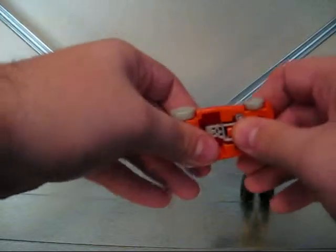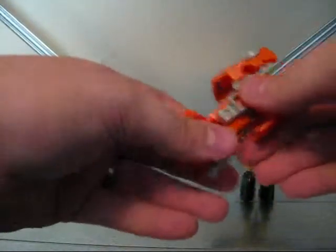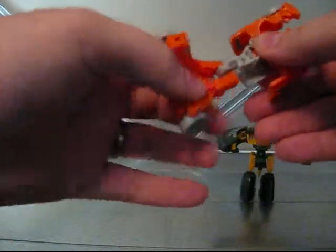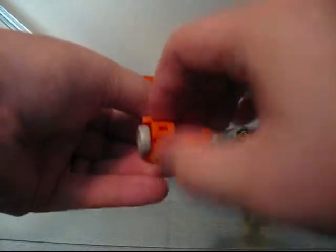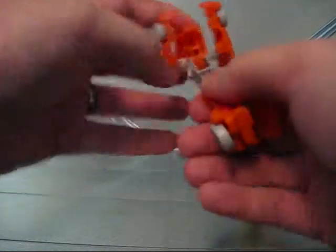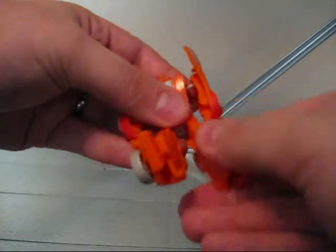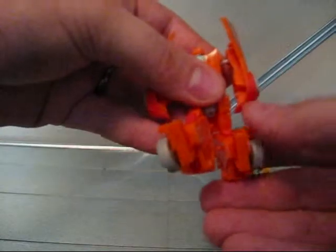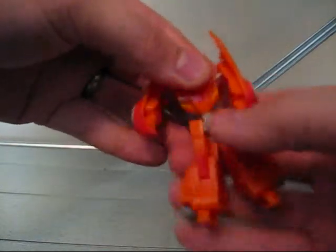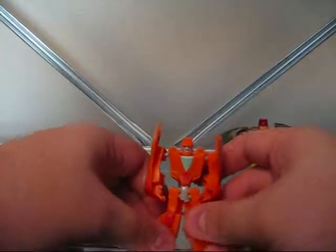And then we'll reverse it — pull the feet out, fold the body down and click that together. And then we roll the hips down. There you go.